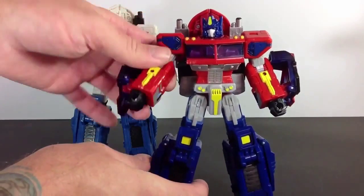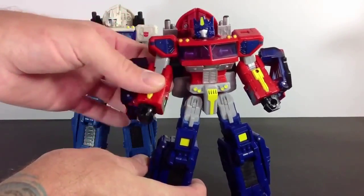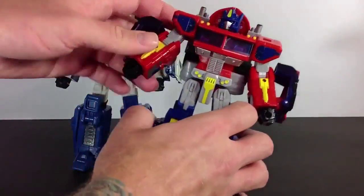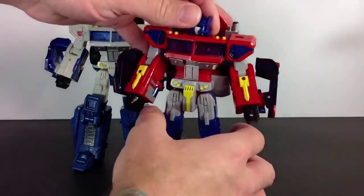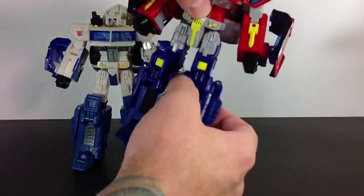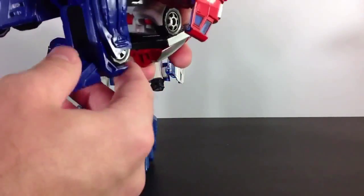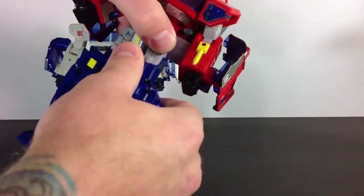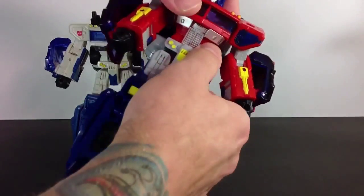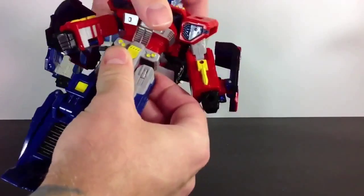Let's take a look at his articulation — we'll just do Optimus Prime. He can't go all the way around. He goes up, swivels at the top, and he's got a ratchet at the elbow — very strong ratchet. He moves at the nose and at the hand. His head can move side to side, and it can go forward because of the transformation, and back a little. He can move at the waist, go out at the waist, swivel at the knee, bend at the knee. He can move at the top and at the waist for transformation purposes.